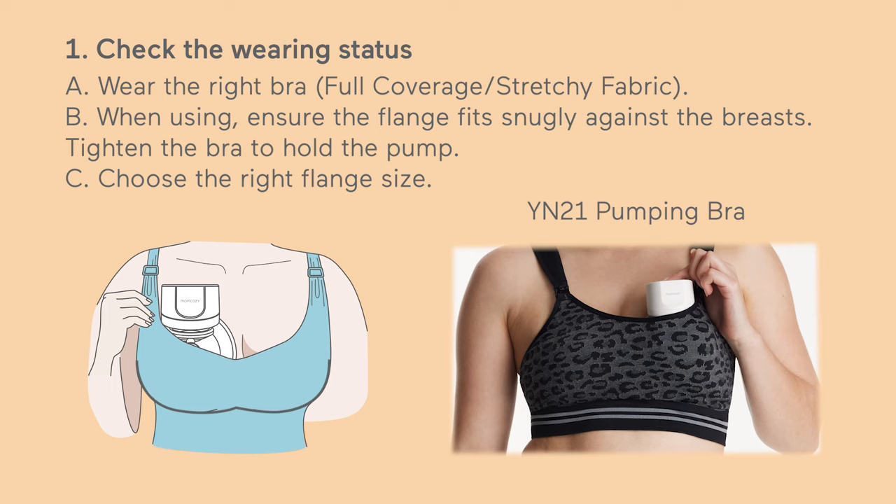B. When using, ensure the flange is pressed tightly against the breasts without a gap. Tighten your bra to keep the pump securely in place.